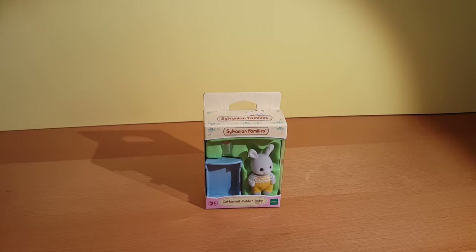This is Toy Town Mania. This is Will. Hi guys, this is Claire. And we've got a Sylvanian family to open.